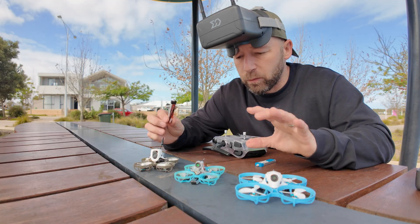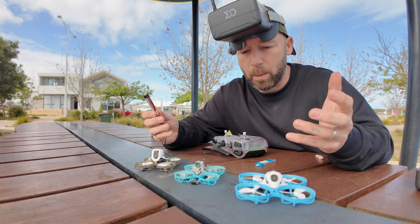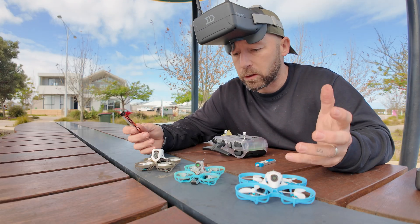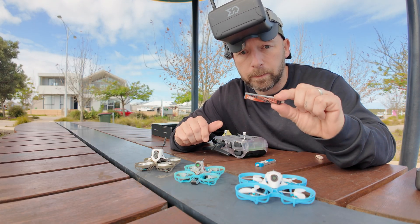Let me know your thoughts on this. Let me know if you want me to try anything with any of these. I'm still learning in terms of what batteries you should use and still learning in terms of flying whoops. But let me know if you have any advice or any questions, and I'll speak to you guys in the next one.